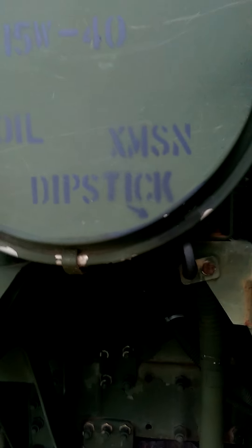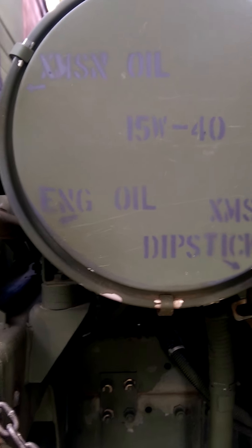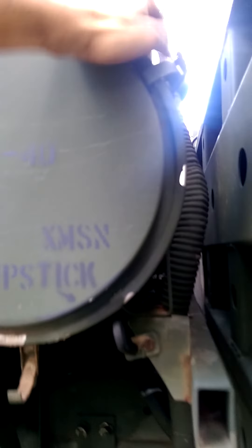This is all your dipsticks for your different oils. Snorkel. It has a brand new air filter — I'll show you it if I can get this off.